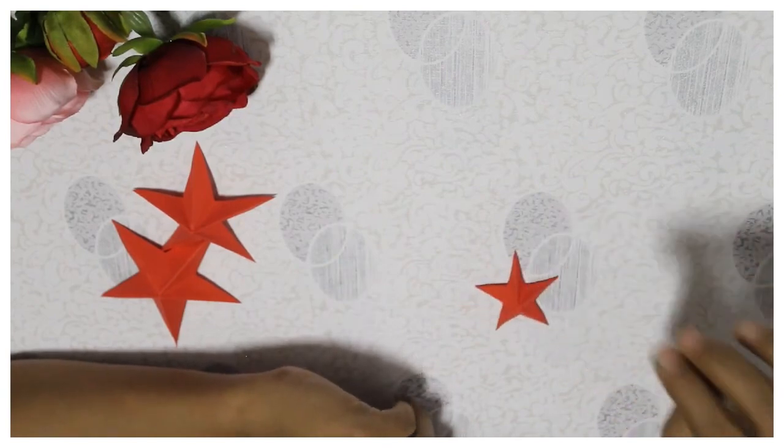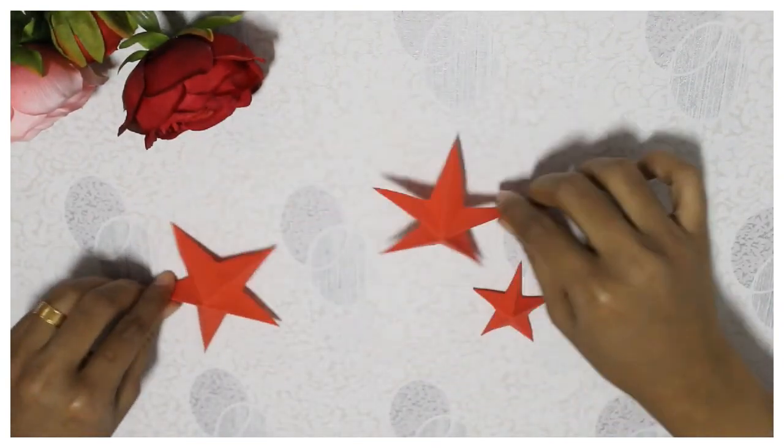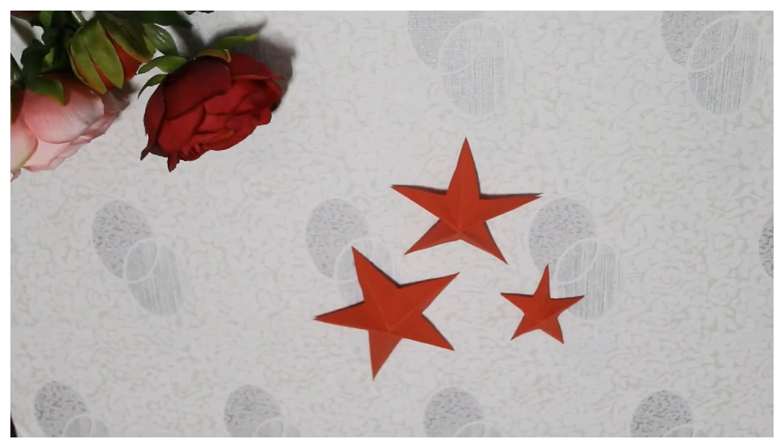Isn't it cute? Cute little star. Thanks for watching, please support my channel. Till all of you, stay happy, bye.